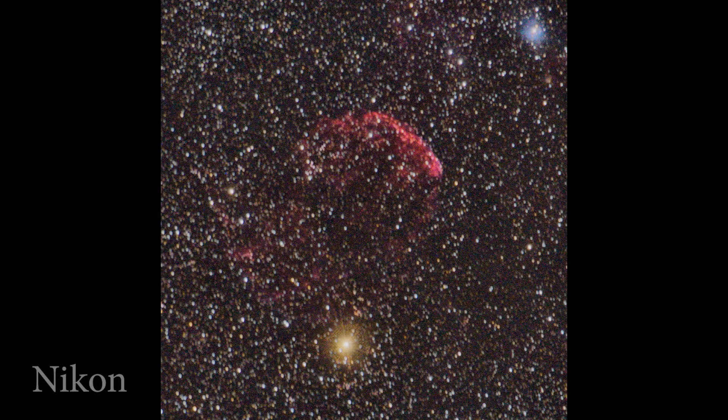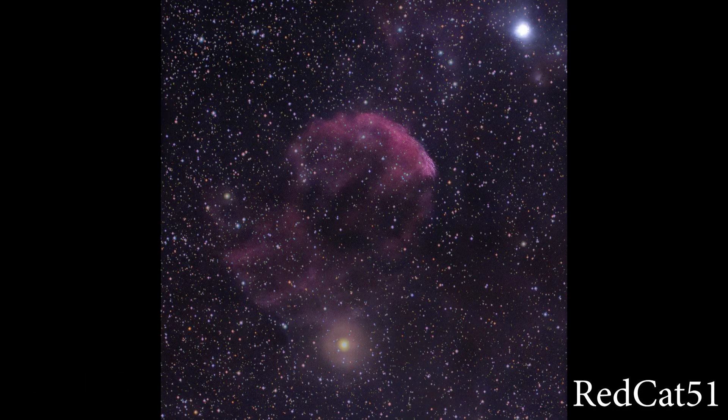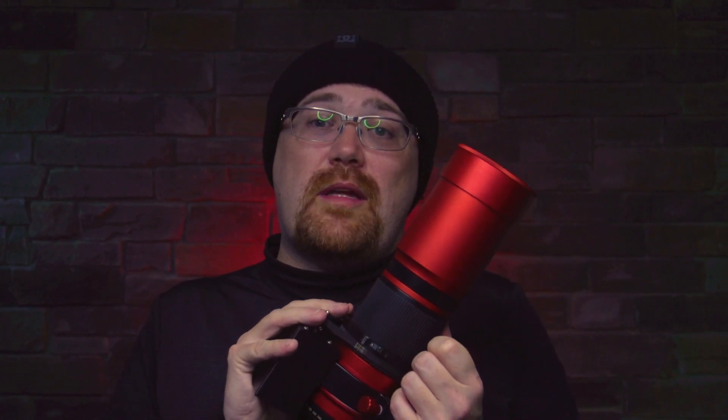And you see this in the final stacked images of the Jellyfish Nebula. When using the Nikon versus the Red Cat, it becomes very obvious that the Nikon produced a very nice image, but the Red Cat just blew it out of the park. One could argue that I matched up a prime lens with a zoom lens, and the zoom lens was ultimately doomed to fail.